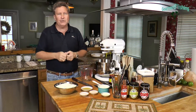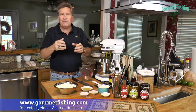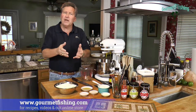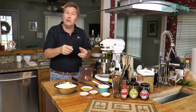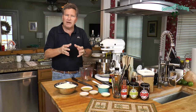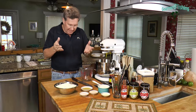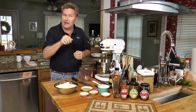Hey, welcome to Gourmet Fishing. I'm your host, David Murray. On today's show, we're going to step away from our seafood themed recipes and take a look at creating some bread — more specifically, a baguette or a French baguette, which we've used in the past for a couple of our dishes and are going to use here in the near future. So let's go ahead and get started right now.